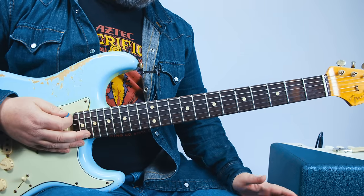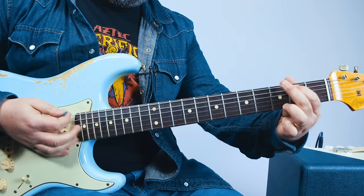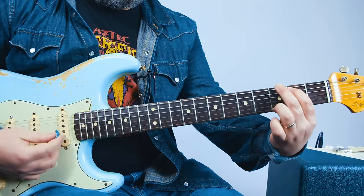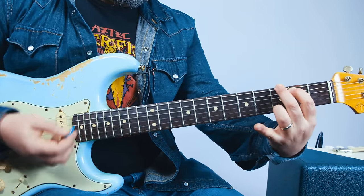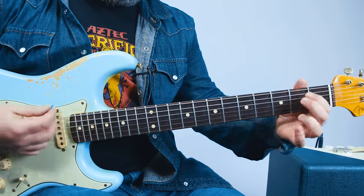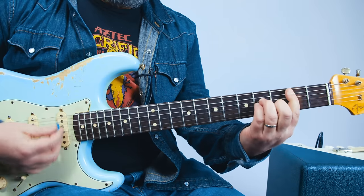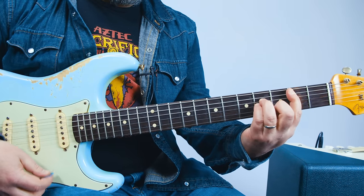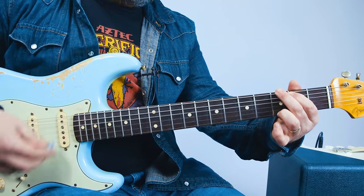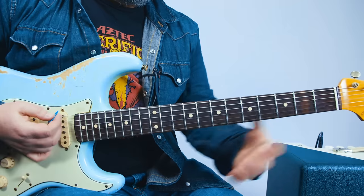The first part is a basic progression with some cool little licks in between. We're going to start with a G major chord, with the open B string in there, to a classic D chord, classic E minor chord, and then B minor, and then it starts over.